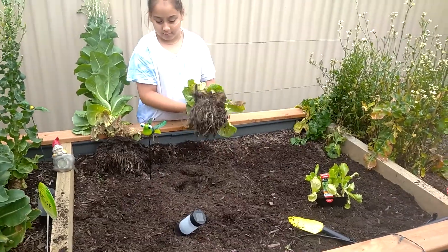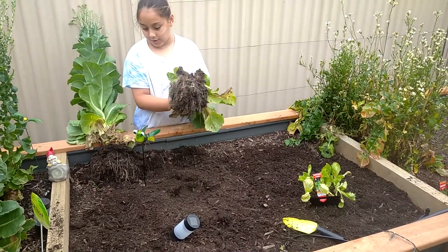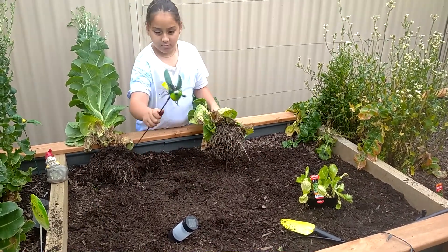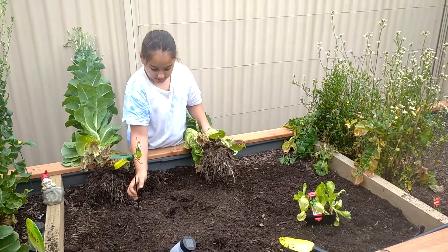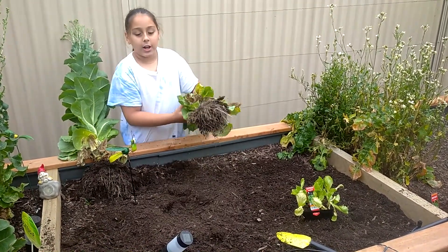Hey, isn't that a little grasshopper hanging out there? Yes, Mr. Grasshopper! Hello, my name is Mr. Grasshopper. He guards our lettuce.